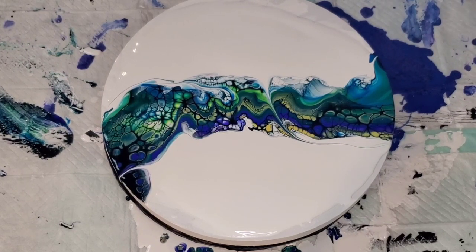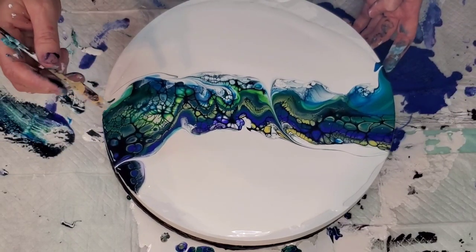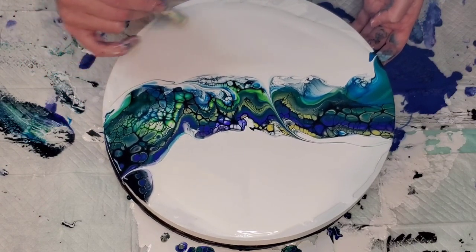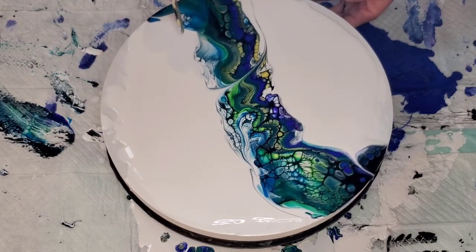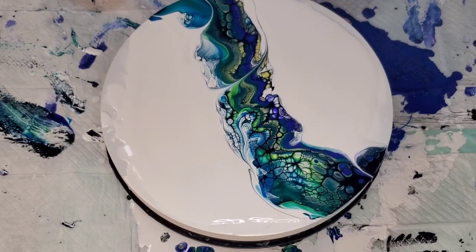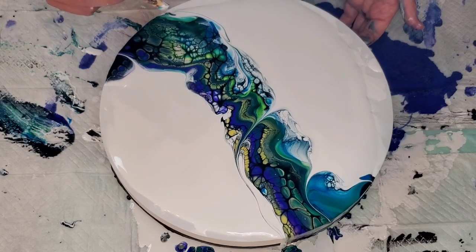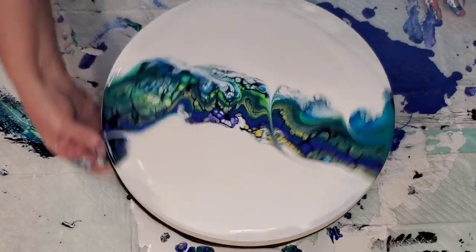Obviously you always want to wipe your tool in between each swipe. I thought about going down here, but I have this line going this way and if I do that, all the interest there would kind of be messed up. So I either come through here or I leave it. Let's take a little spin and see.